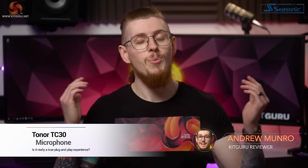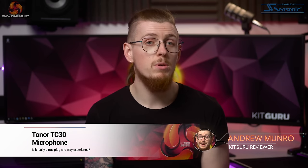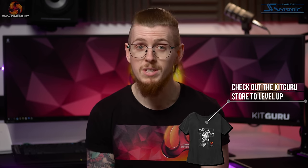What's up everybody, my name is Andy and welcome back to Kit Guru. If you're struggling with your audio quality, you may be tempted to buy a dedicated microphone to improve your work calls, live streaming, content creation, maybe even start a podcast or just talk with your friends whilst gaming so that they can actually hear you properly.